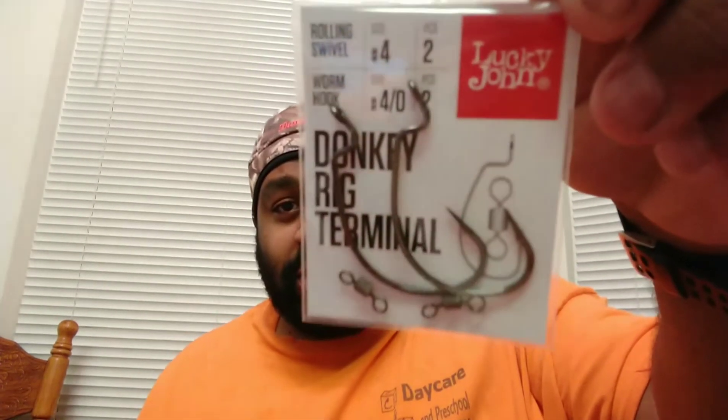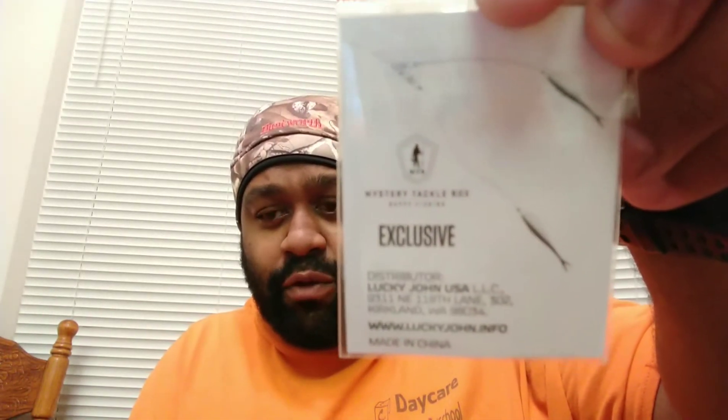Then we have some Lucky John Donkey Rig terminal hooks and what looks like a couple of barrel swivels — maybe for Carolina rigging. Here's what they look like, and here's what you can do with them: you can do like a double fluke rig, bring two flukes up on one line and double up on fish, or mimic schooling fish.